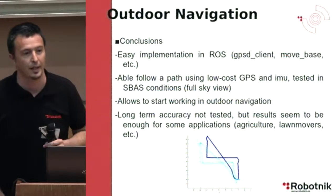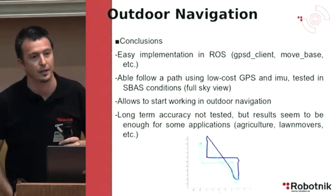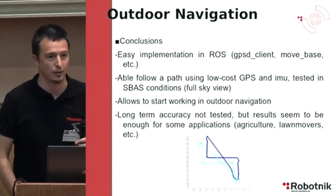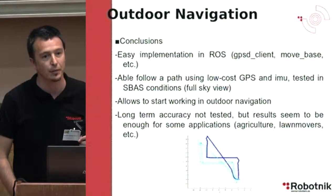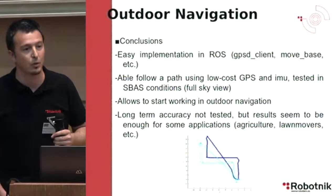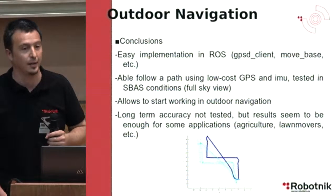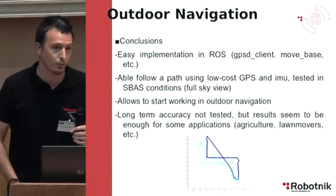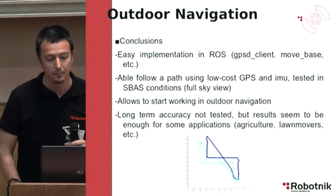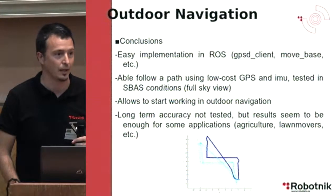The conclusion is that it is very easy to implement in ROS. You can use all the packages already available, like the GPSD client, move_base, and the Robot Pose Extended Kalman Filter. It is able to follow a path using a low-cost GPS device and a low-cost inertial measurement unit, and it has been tested in full sky view with satellite-based augmented system conditions. It is a nice configuration to start working in outdoor navigation.